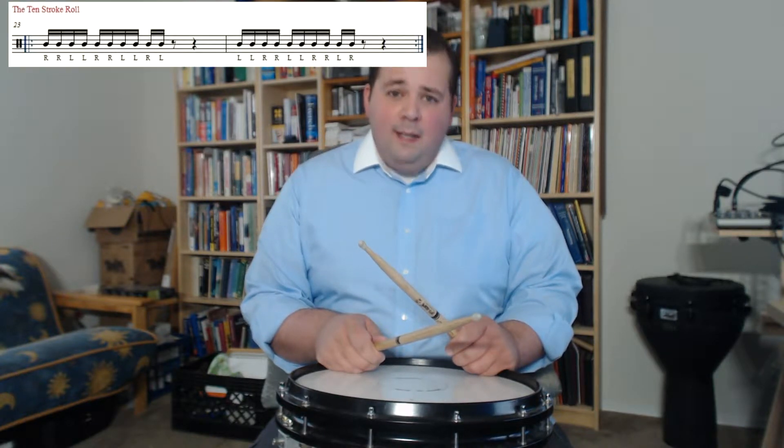This rudiment is called the 10-stroke roll. It's just like the 9-stroke roll, but with one extra beat at the end.